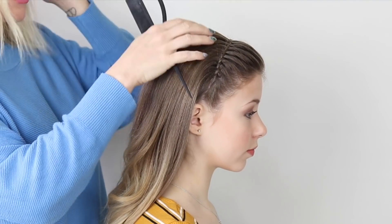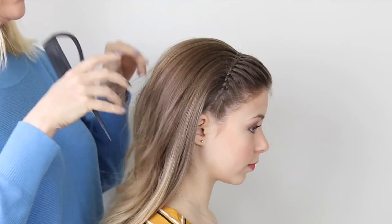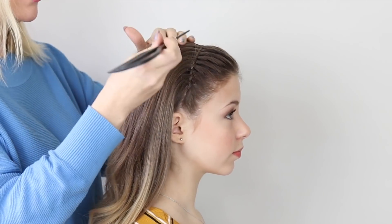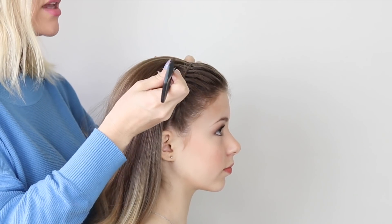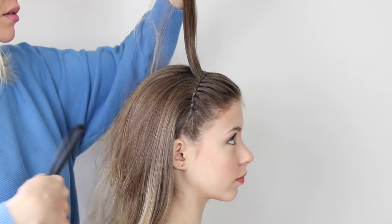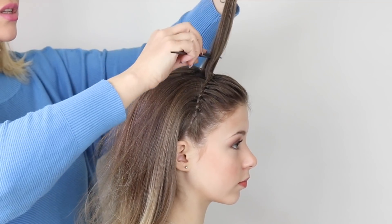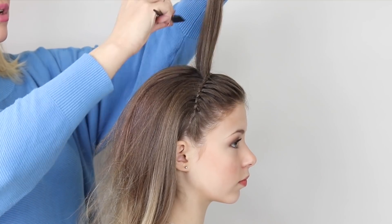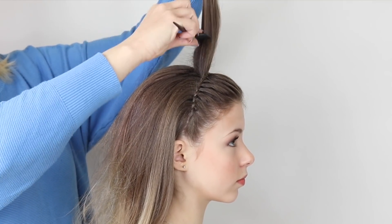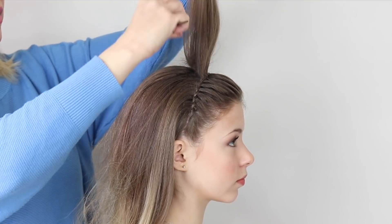I did say at the beginning I'm going to make this 60s, so the way I'm going to do that is with volume. I'm going to start at the top by taking a cross section, nice and gently. I'm using some clay spray again, and you're just going to tease at the roots, ringing it up, because we really do want to get some volume in there.